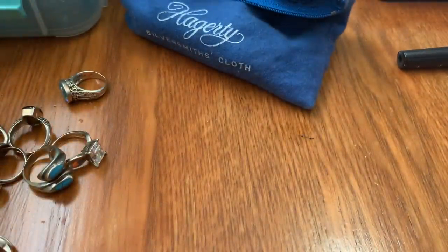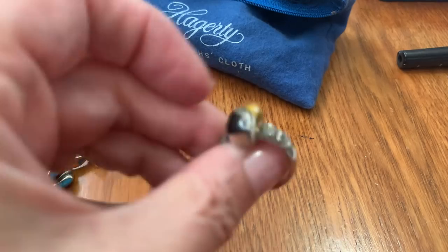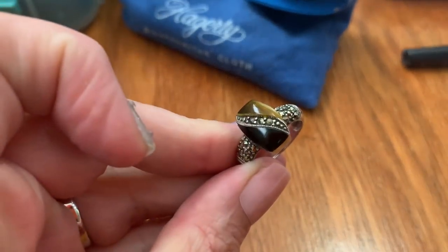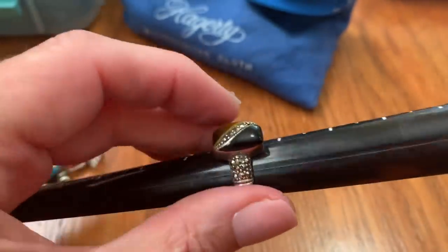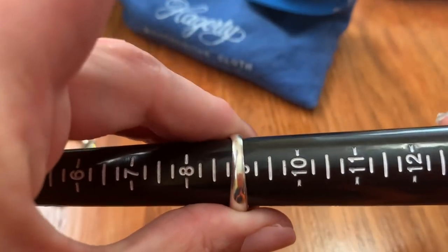Then we have the onyx and marcasite ring. This is $36 — onyx, marcasite, and tiger's eye. And that's a size 9.